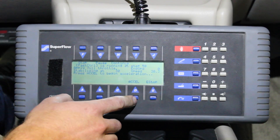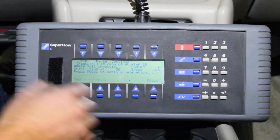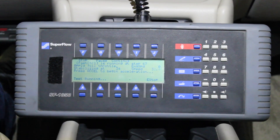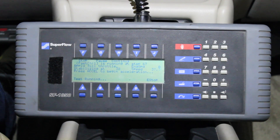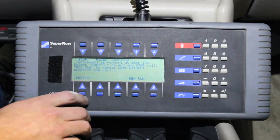The car and the dyno are now stable at 30 miles per hour. We're going to hit the D key to accelerate. And that's it — that's how you run an acceleration test on a SuperFlow chassis dyno.